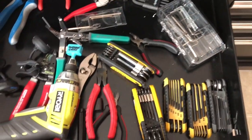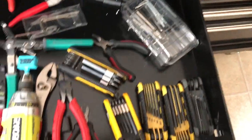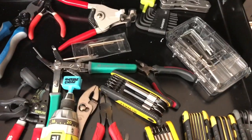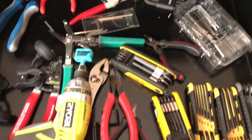The last drawer has cutters, pliers, allen wrenches, my string winder, some more tuners, wire strippers, and a boatload of allen keys basically.